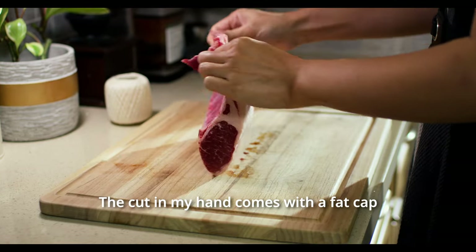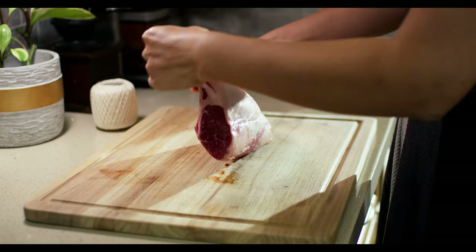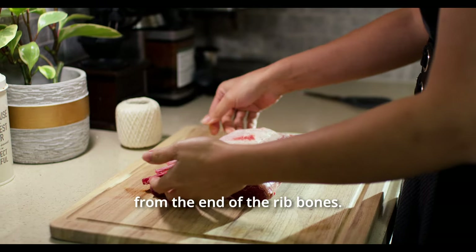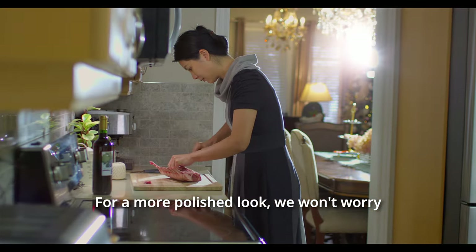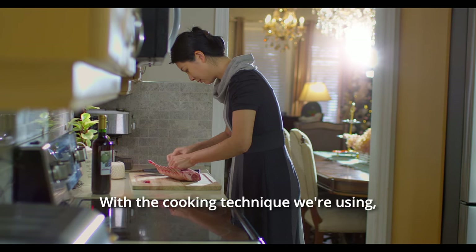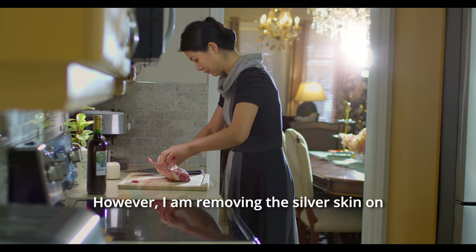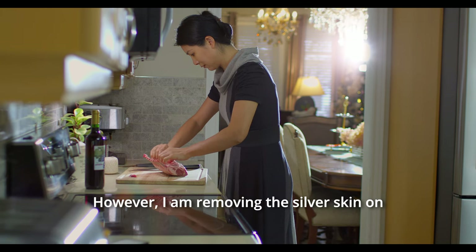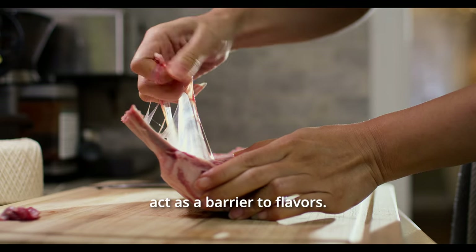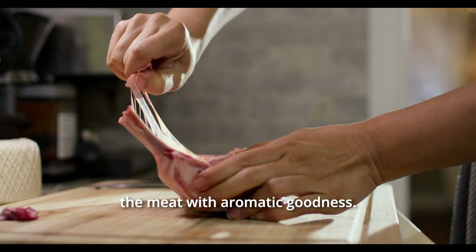The cut in my hand comes with a fat cap that's cherished at our family table, so we'll skip the French trimming — the process of trimming the meat away from the end of the rib bones for a more polished look. We won't worry about the silver skin beneath the fat cap. With the cooking technique we're using, it won't affect the end result. However, I am removing the silver skin on the bone side of the lamb rack, as it can act as a barrier to flavours.